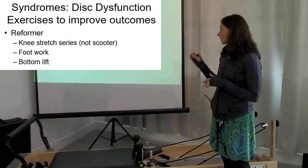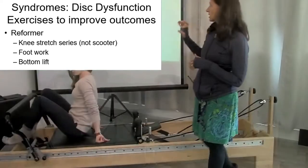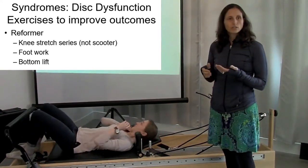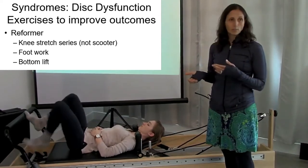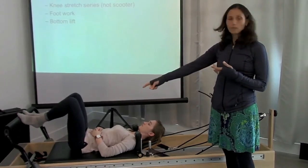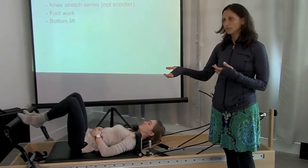I won't spend a lot of time with footwork and bottom lift just because most people are so aware of them. We're changing the focus a little bit. So somebody with a disc dysfunction — my goal with footwork is really a way to have them move in a supported way. Laying down where most supported, this is almost that 90-90 position we talked about as being the most unloaded place for them to be.